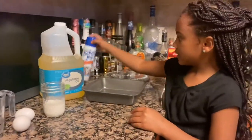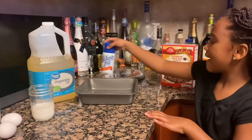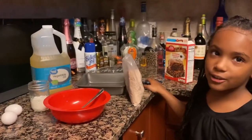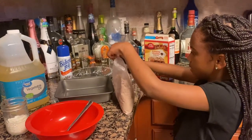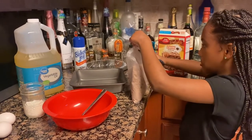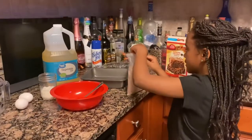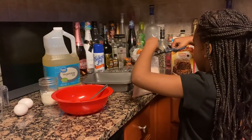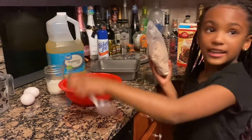We also have our vegetable oil. I'm going to go ahead and get this started. What you're going to do is pour the mix into your bowl.